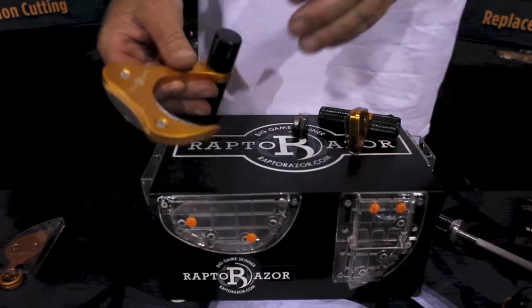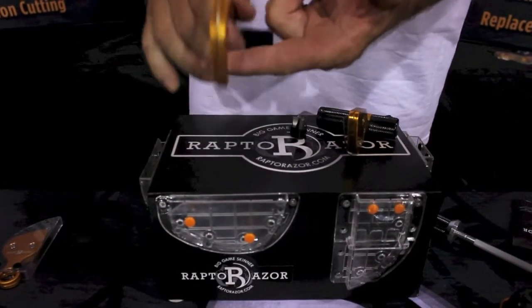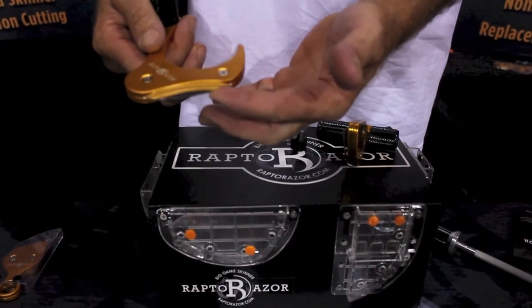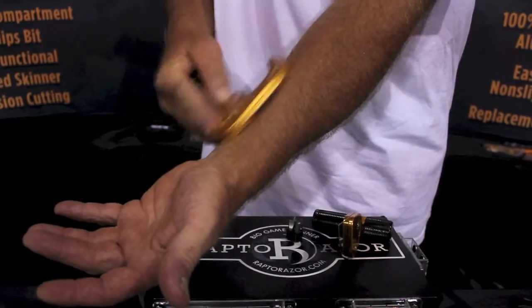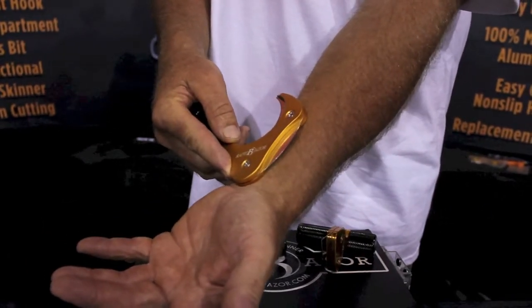We have the big game skinner — cuts up to three inches of hide. It'll spin 360 degrees around the leg to open the hide as well as to pop the joint. The bottom of the blade is designed after the ulu blade; this is what we're actually skinning with. When you put the housing on the flesh of the animal, the blade is raised up off the meat and becomes a guided skinner, less likely to cut the hide or the meat of the animal.